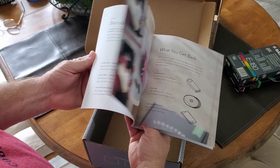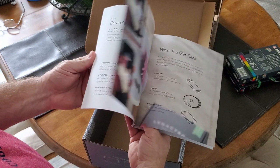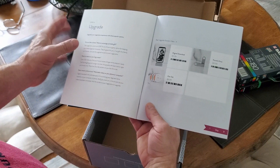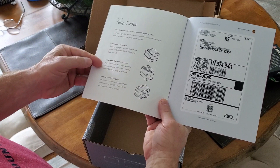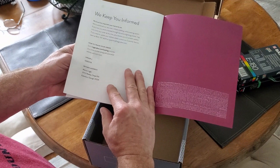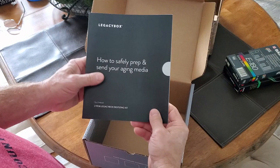This is a good idea because if you find out you have more media you want to convert, they give you the opportunity to add those. They also give you instructions on upgrading digital formats, and for shipping: put the items in the box, put the box back in the outer box, peel the included shipping label and place it on the outside, then send it back.